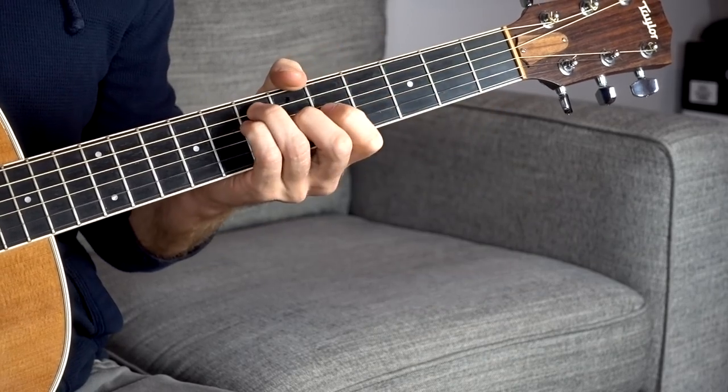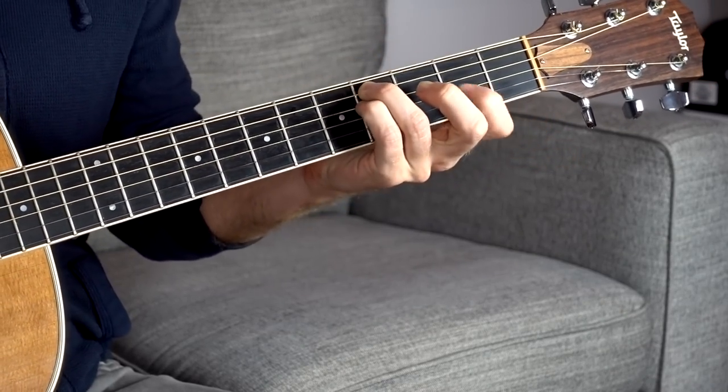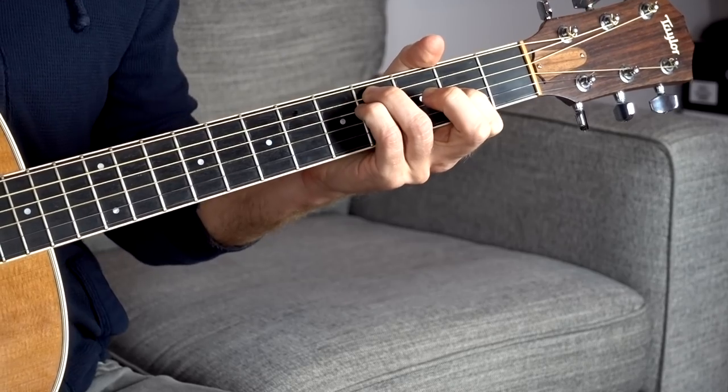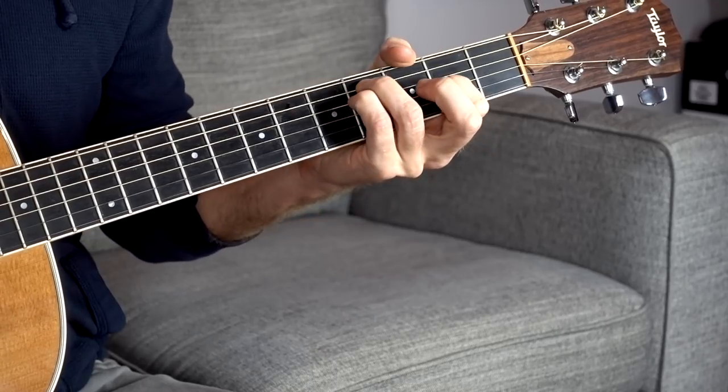We're also going to abandon the root note. This exercise is going to use two shapes we can move around to make really cool, pretty-sounding open chords. For F sharp minor: ring finger on the fourth fret of the A string, pinky on the fourth fret of the D string, pointer finger on the second fret of the G string. Just those three notes give you a legit F sharp minor chord, but adding the open B and E strings gives you a really pretty, chimey open-sounding chord.